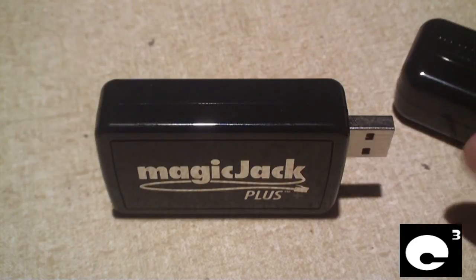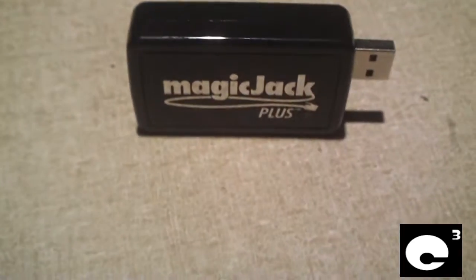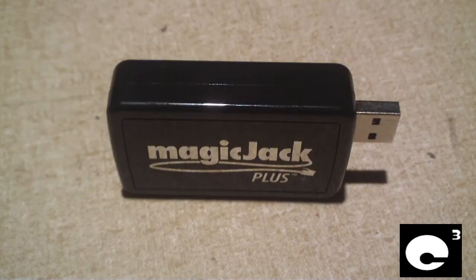This is the MagiJack Plus, this is the power adapter, and what I'll be doing in this video is cracking open this MagiJack Plus to show what it looks like inside. I don't actually use MagiJack Plus just yet, so please do not ask me any questions about how it's doing. I can give you some basic information because our neighbors do have MagiJack Plus.